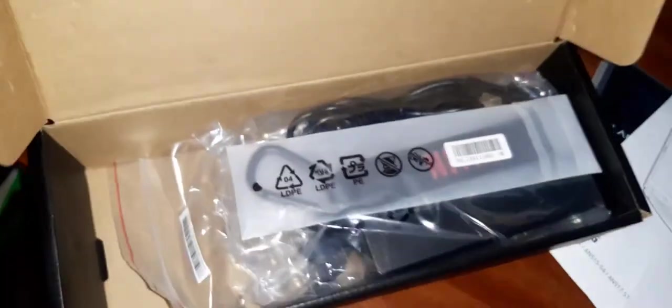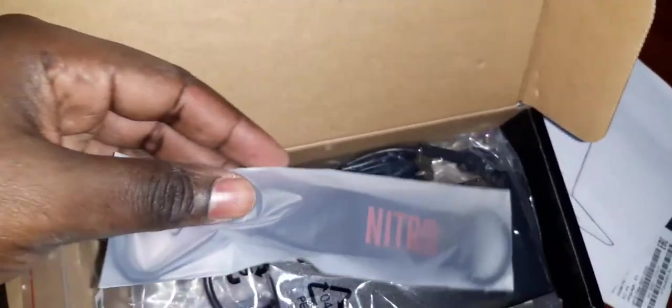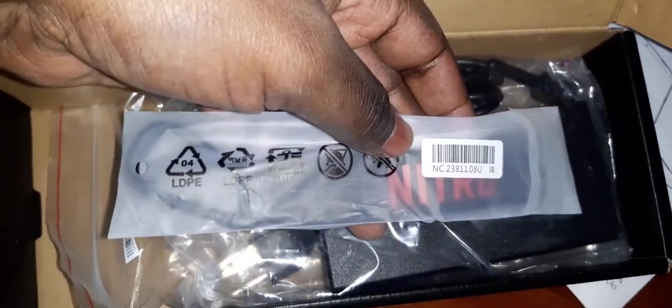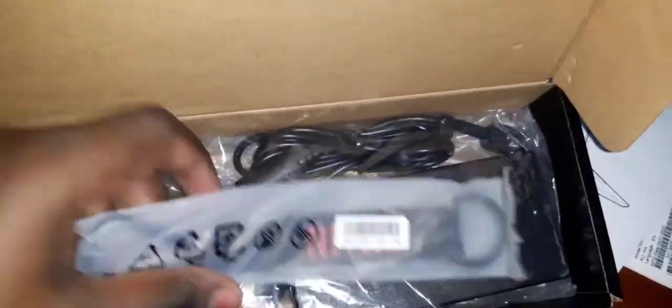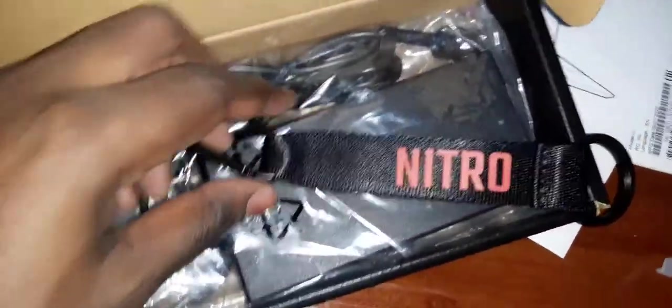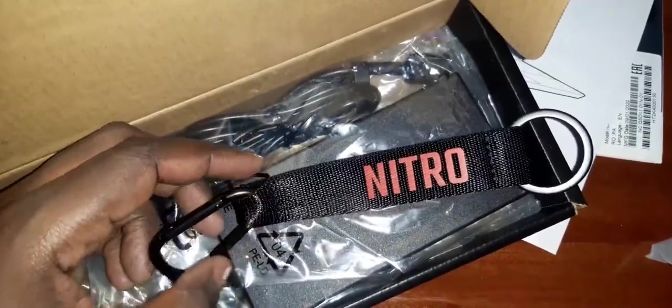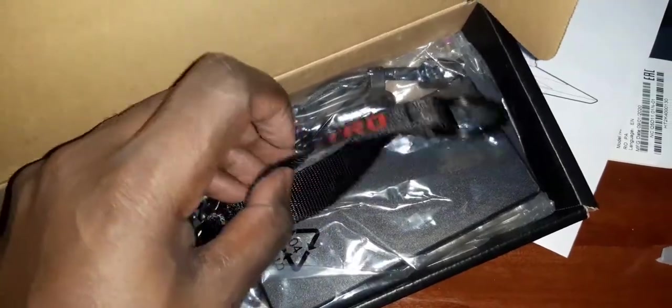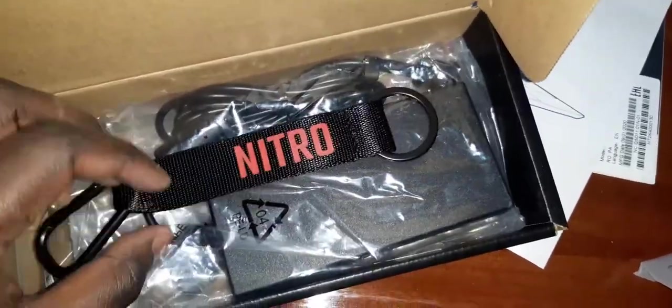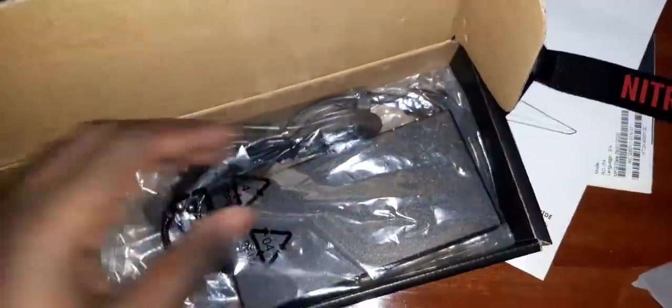We proceed and remove the other contents of this box. So this is another package — you get something like a strap here. Let's open and see. Yes, it is a Nitro strap. I'm not sure where this is used, but it's a Nitro strap — beautiful and new.